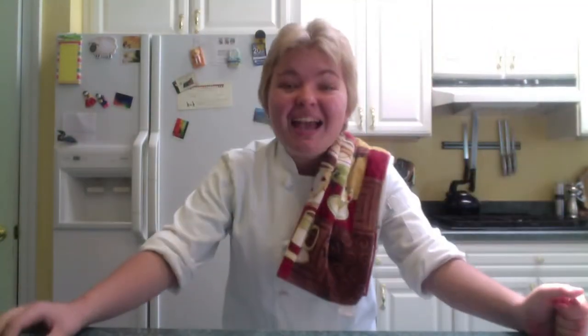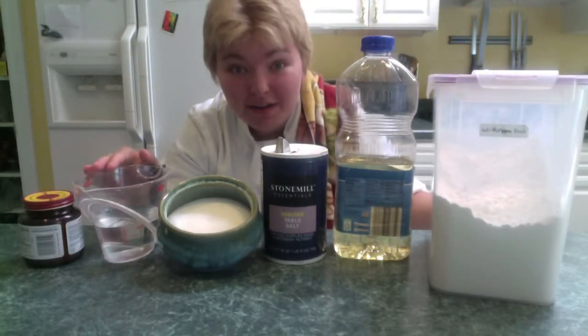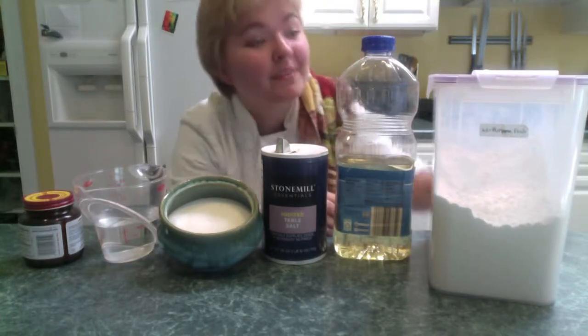Put your towel across your shoulder, and let's get started. Here's what you'll need: yeast, water, sugar, salt, oil, and flour.